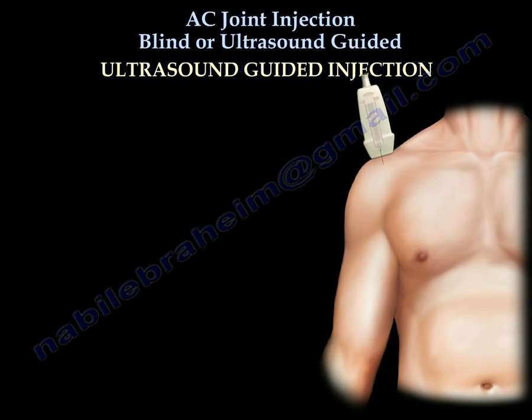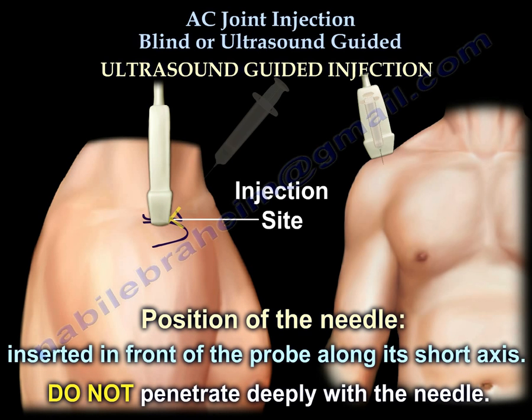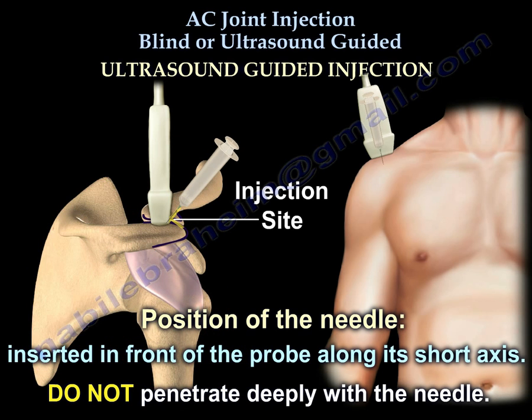The needle is usually positioned in front of the probe along its short axis. When you inject, do not penetrate deeply inside the joint.